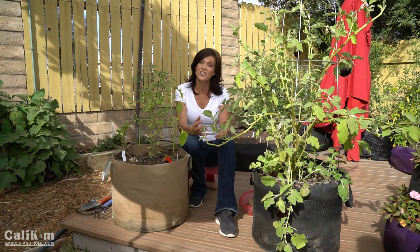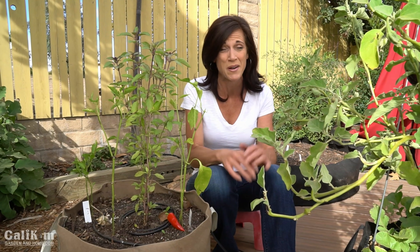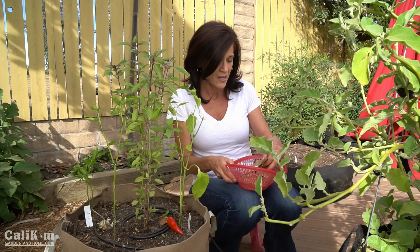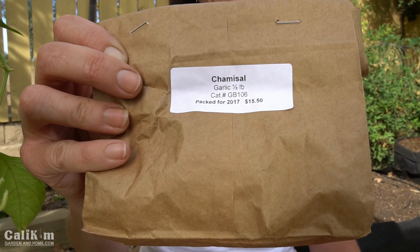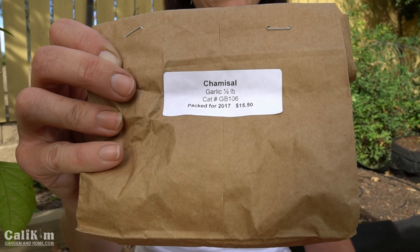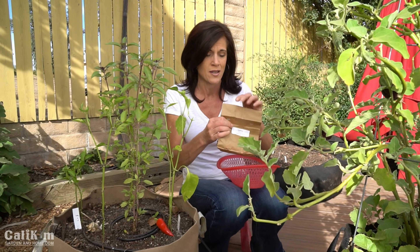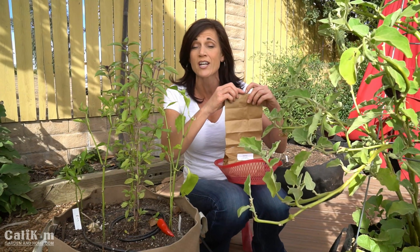So today we're going to talk about how to plant it and share some tips for southern gardeners along the way. First of all, what type of garlic do you plant? In the past I planted organic garlic from Trader Joe's and didn't get very big cloves. But this year I decided to try something different — I bought garlic that got really good reviews for growing well in warm climates. So the first tip for you southern gardeners is pick a type that grows well in a warm climate. The type I bought is from Baker Creek Seed, it's called Chamisole, and it got great reviews on their website for growing well in warm climates.